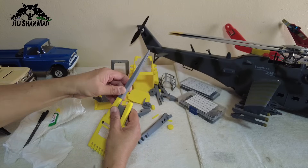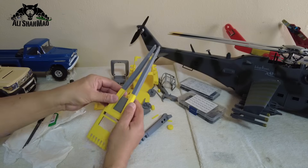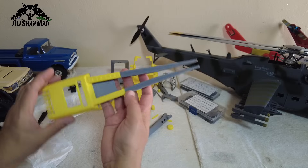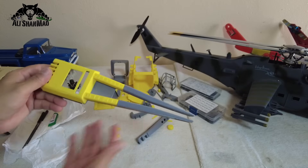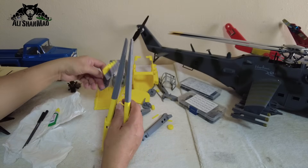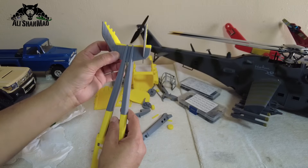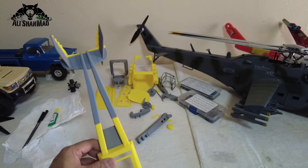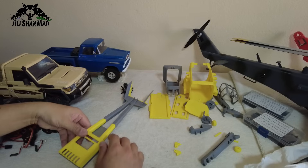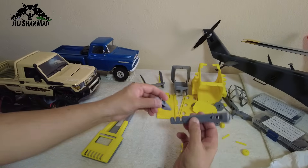The first thing to glue is the tail — one piece here and one here. As you can see in my hands, this is the first part you will glue. On the back side, the horizontal and vertical stabilizers will simply screw on. You can glue them as well, but you can simply put the screws on if you prefer.